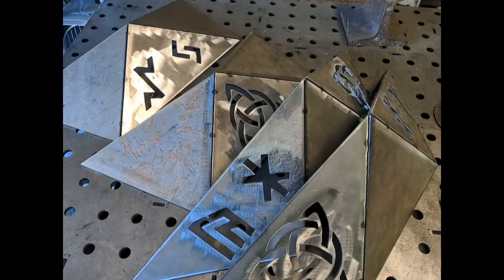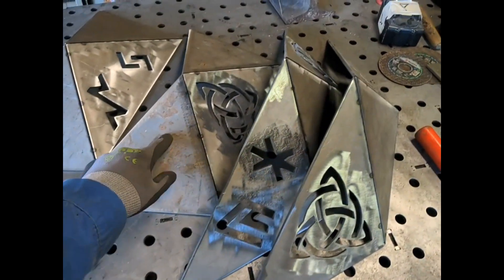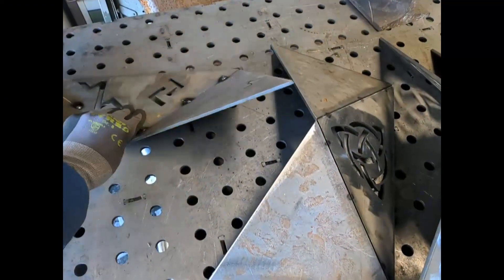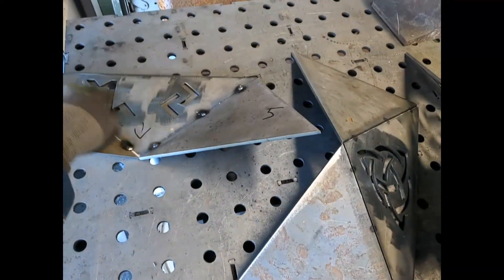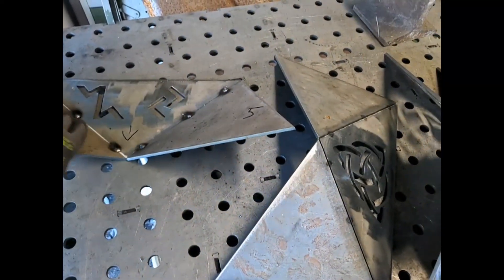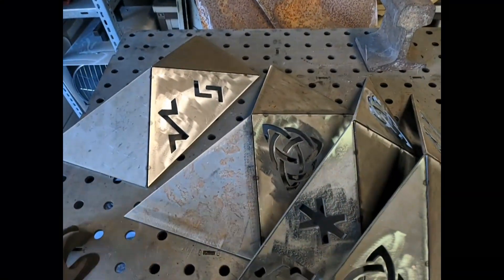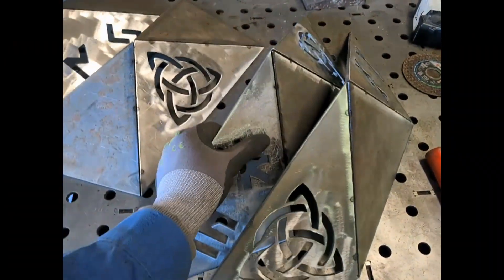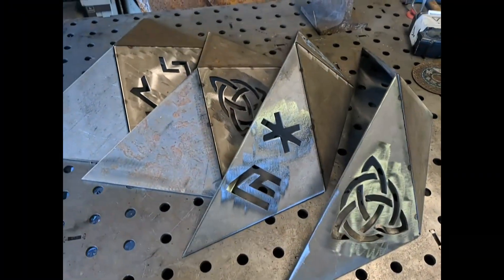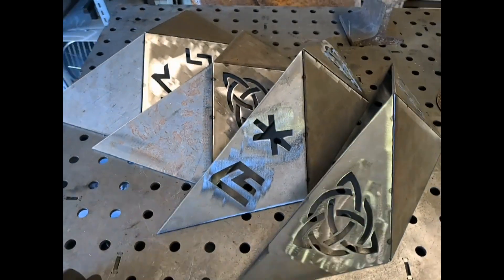Diese Seitenteile sind jetzt gepunktet – man muss halt nur aufschauen, dass die richtigen Teile immer aneinander gepunktet sind. Der Winkel ist ungefähr 144 Grad zwischen diesen Flächen. Weil wenn man einfach ein paar Punkte setzt, kann man sie dann auch noch sich zurechtbiegen, wie es genau sein muss. Ich habe die jetzt alle zusammengeheftet mit 144 Grad zueinander. Und jetzt muss man die nur noch zum Ring zusammenpunkten, der dann eben auf dieses Korbunterteil draufpasst.